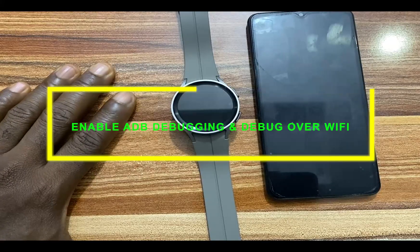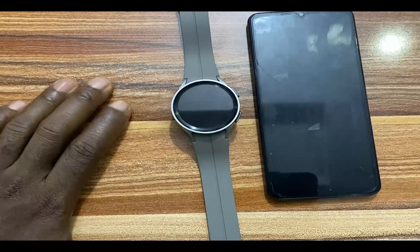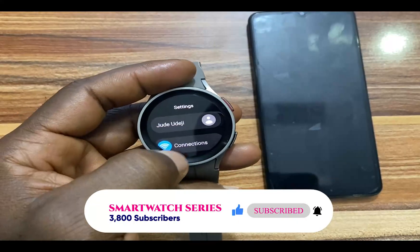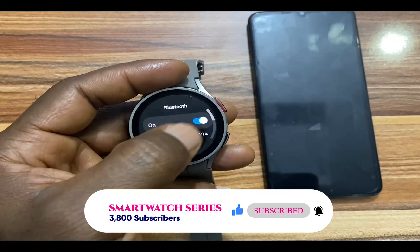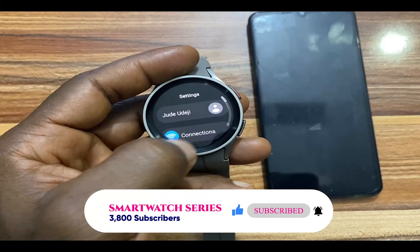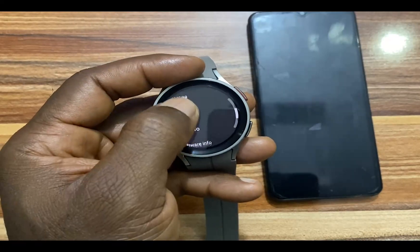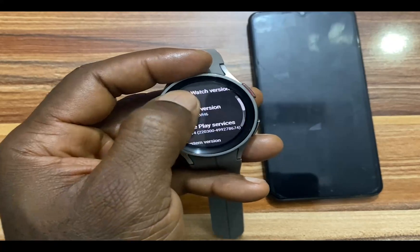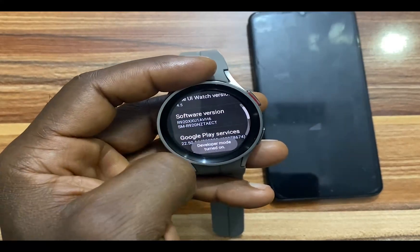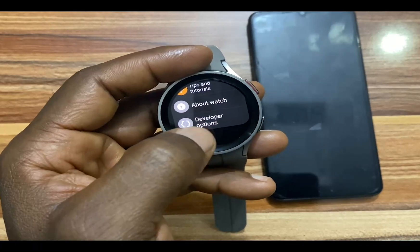Next, we need to get the Galaxy Watch 5 Pro ready to receive the app. For you to be able to remotely install the app, we need to have both watch and phone on the same Wi-Fi network. So go ahead and open the settings app, go to connections, turn off Bluetooth, and have Wi-Fi enabled. Next, scroll down to where it says about watch. Tap on that, go to software info, and tap on software version multiple times to enable developer mode. You can see where it says developer mode turned on. Then go back and you should have developer options right under about watch.